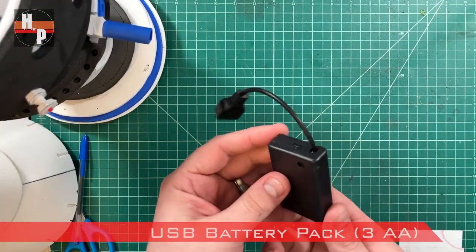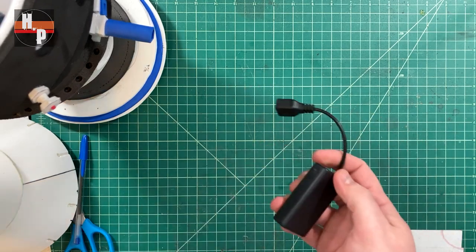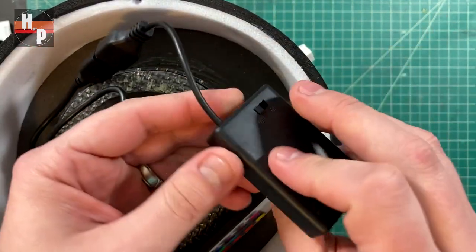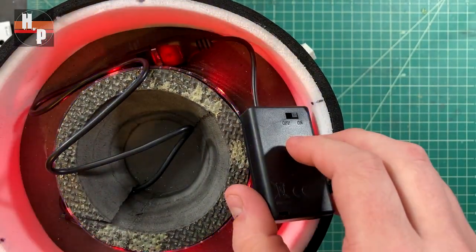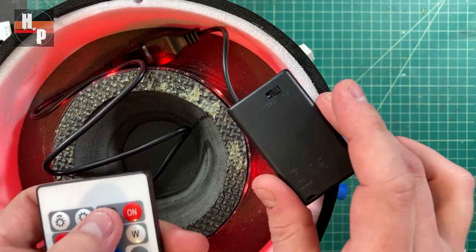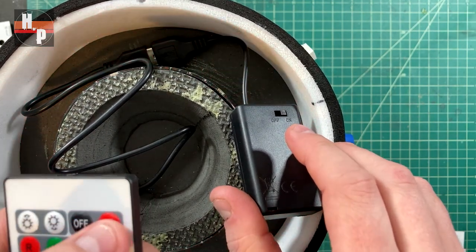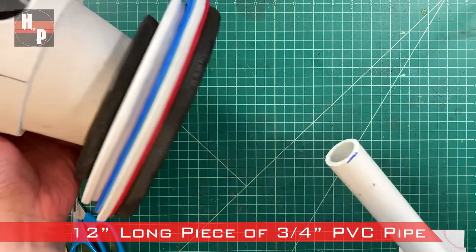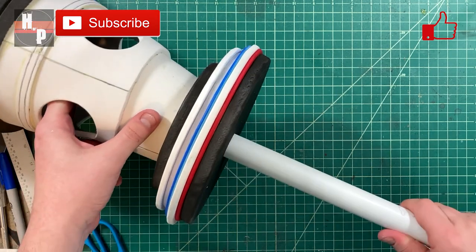To power the lights I'm using a AA battery pack that has a USB plug — this pack holds three AA batteries which will be enough power for these lights. The lights can plug right into this pack and a quick test confirms they work. I can leave the battery pack on and use the remote to turn off the lights and change the color without needing to lift the top of the head every time. For the head support I'm using a 12 inch long piece of 3/4 inch PVC pipe. This can be inserted into the holes we cut through the foam earlier — it should fit pretty snugly, but if you want you could glue it in place.